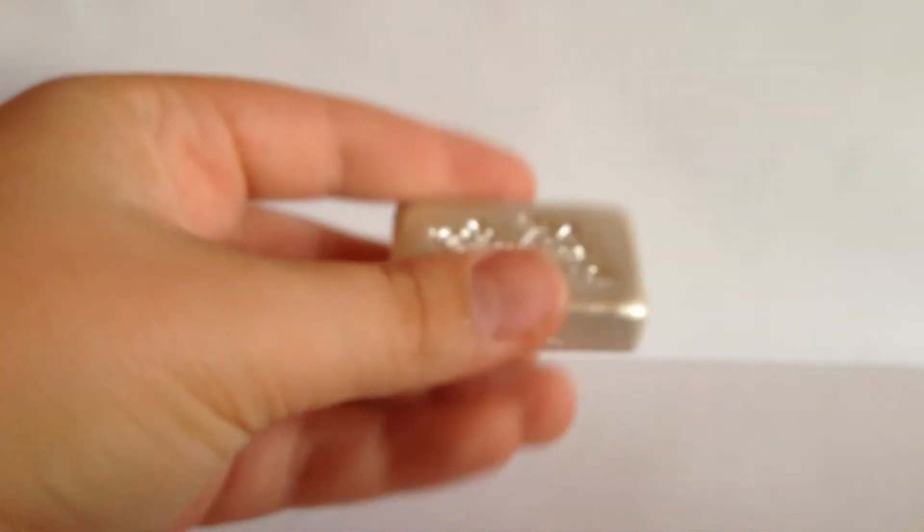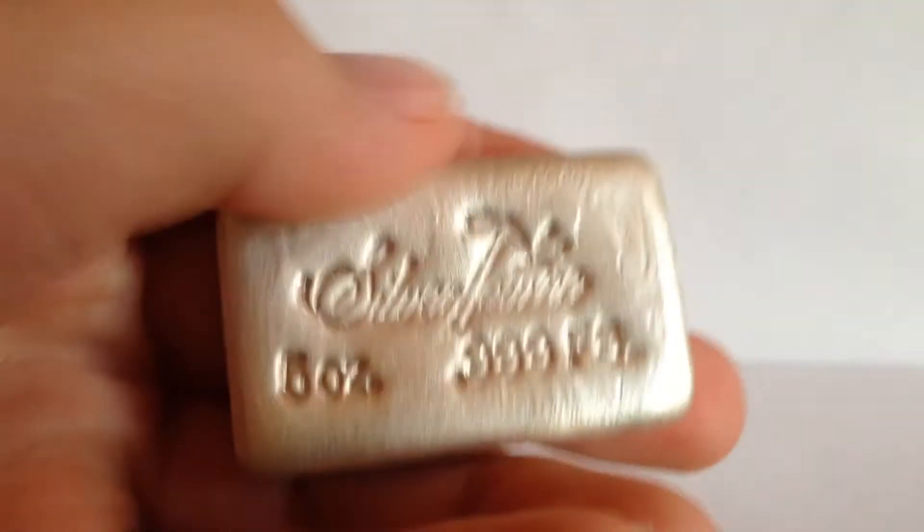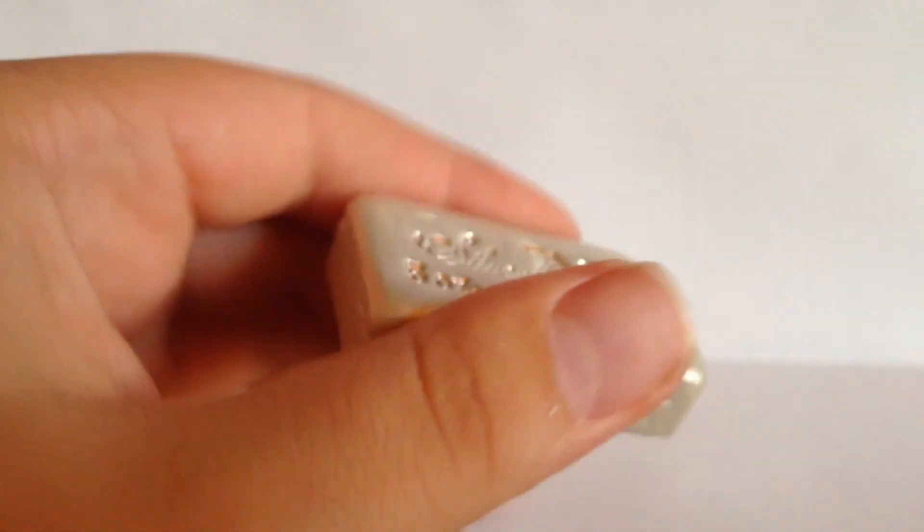My first five-ounce poured bar. I'll probably get more of these. Maybe I'll get like a Prey Bar or something like that. There it is. Hope you guys enjoyed. That was my first poured bar. And I'll see you guys next time.